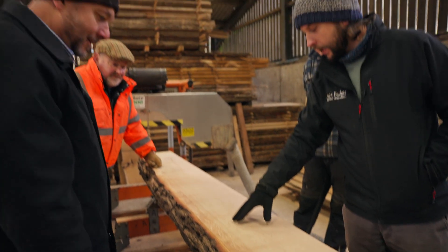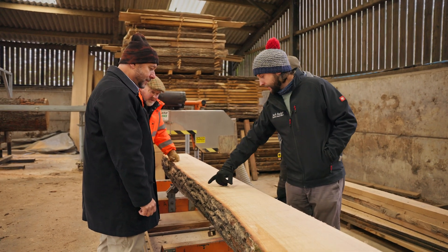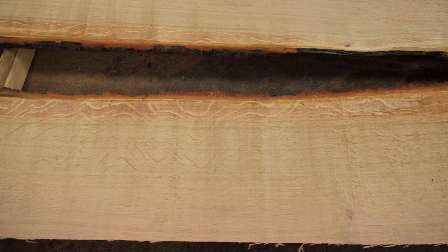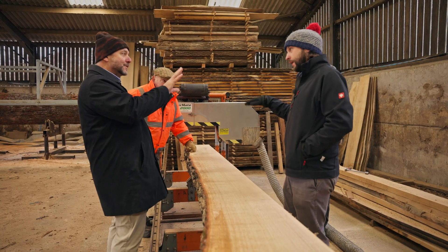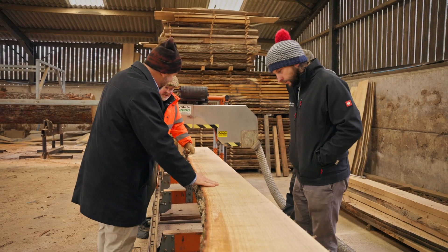They're a sort of dark, almost wet look when fresh — well, they are wet. As they dry out they go much more silvery. And then our colouring process actually seems to target them and send them really dark, which when you look in historic buildings — that's why they come out like a tiger stripe. They really pop. That is amazing.